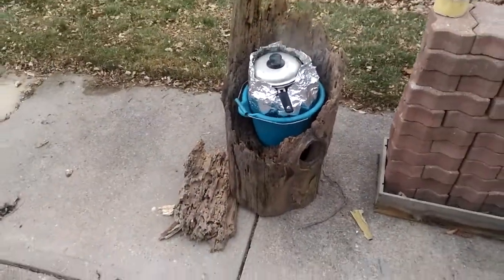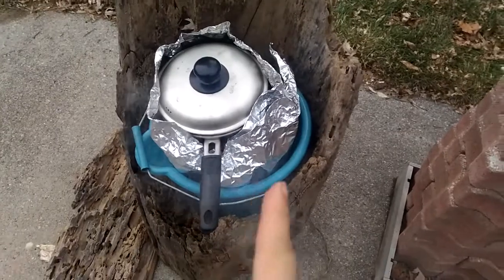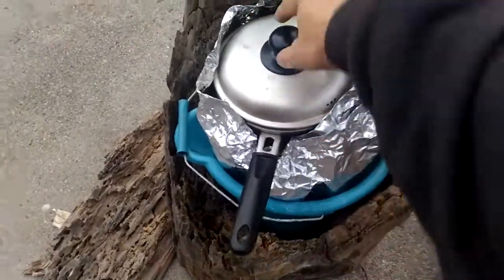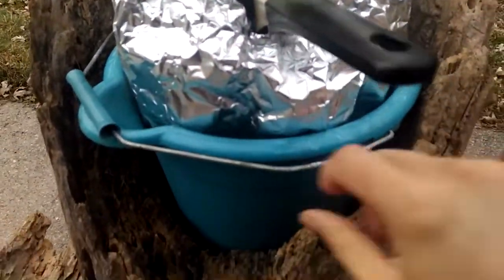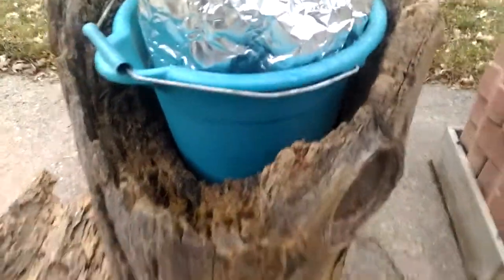This is my best stove yet. The main reason is not because it burns well, but because it doesn't smell — I always hate when it smells. This is just steam coming up, not smoke, and the water is boiling.